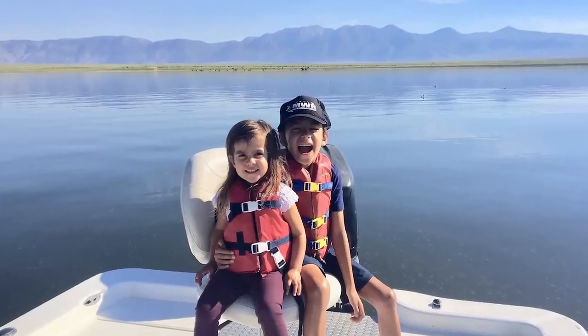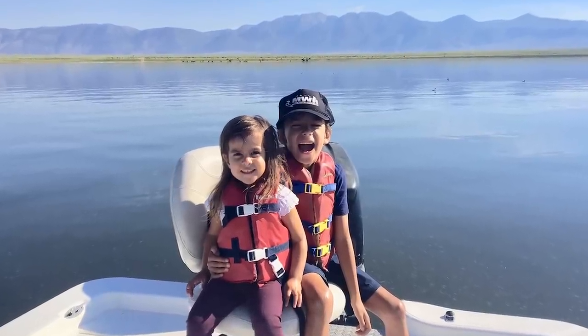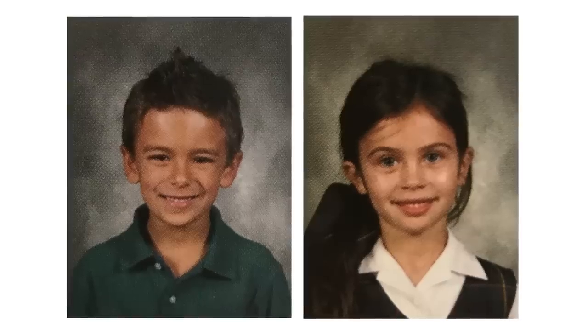Hey guys! Valentine's Day is the perfect excuse to make adorable treats for your kids. Today my friend Erin is with me to do just that. Erin is a mom to two kids — Connor's eight and my daughter Jade is three. We've known each other since Connor and Avery started kindergarten together.